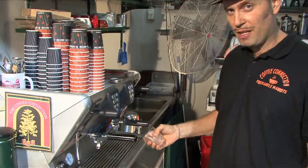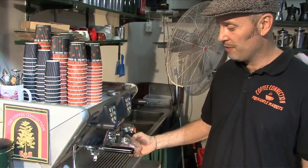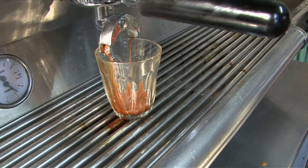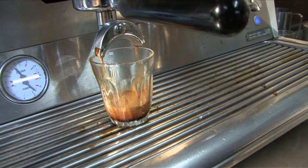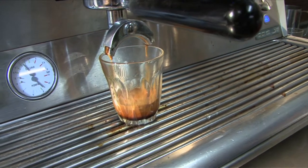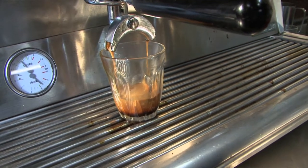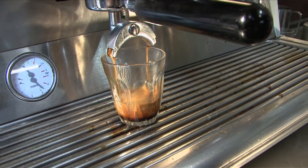We bleed the first tiny bit of coffee because it tastes bitter. An even stream on both sides of the spout shows that you've got a nice even tamp. Then we extract it for a general 25, 26, 27 seconds — but just look at the coffee.